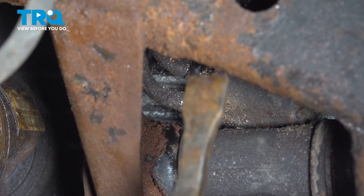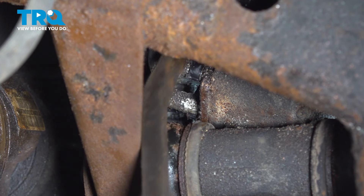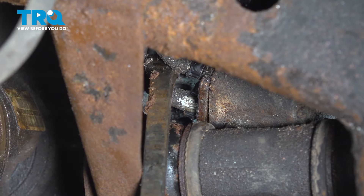Now we can remove the lines from the power steering rack. If you have a hard time reaching in there, you can also try using a pry bar — essentially just pull these right out of place. Sometimes a little wiggle will do.